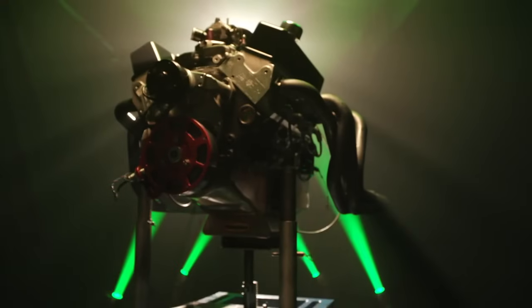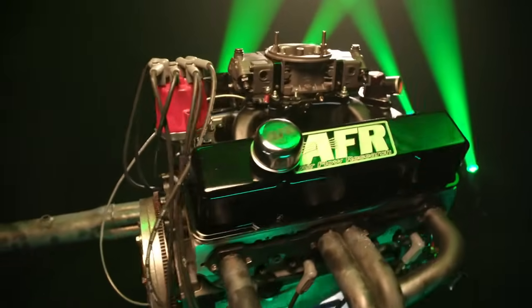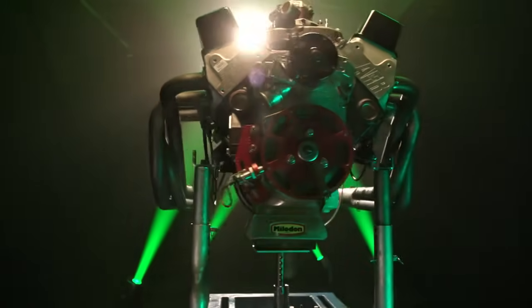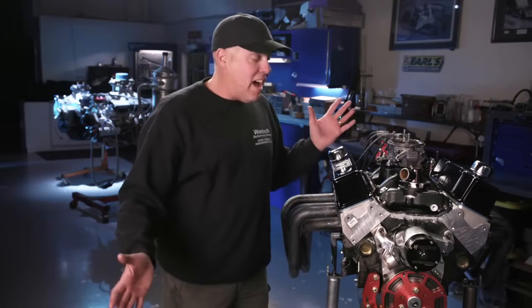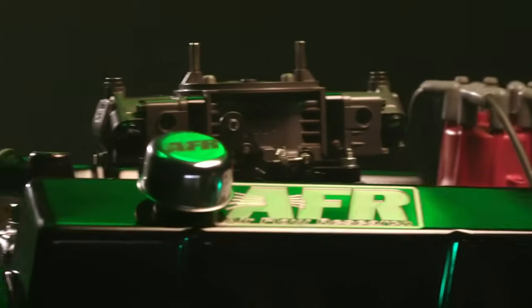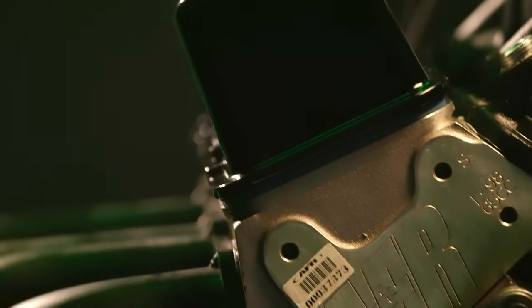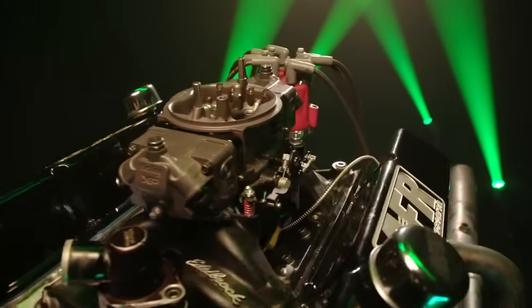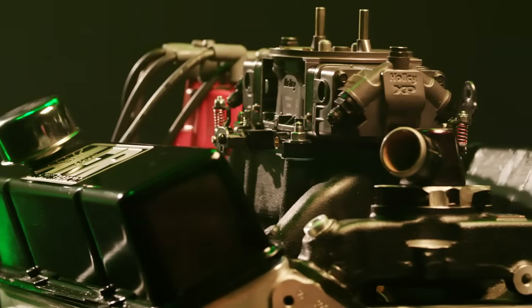Let me tell you about the Dyno Mule. This engine is awesome — we've had it around West Tech for a decade-plus. It is a Dart SHP 372 cubic inch short block, straight out of the box, with about 5,000 dyno pulls on it. It's 372 cubic inches — a 4-1/8 inch bore with a stock 350 Chevy stroke of 3.48 inches. Compression ratio is about 10.25:1. The cylinder heads are Airflow Research 195cc inlet runner aluminum heads. Up top, we've got an Edelbrock Dual Plane Air Gap intake manifold and a Holley 850 XP carburetor.